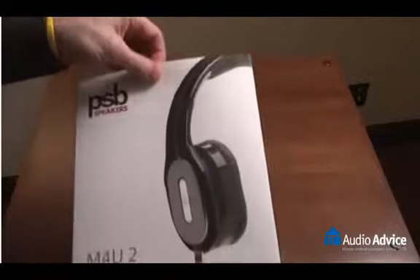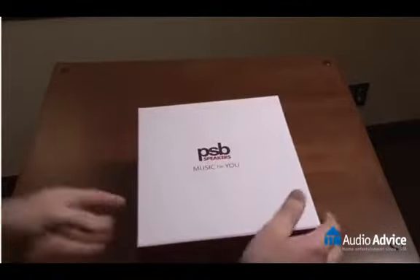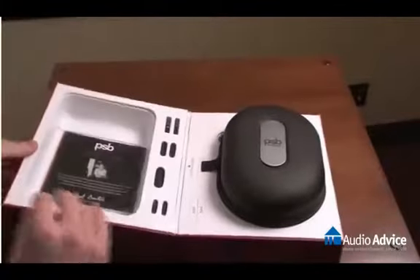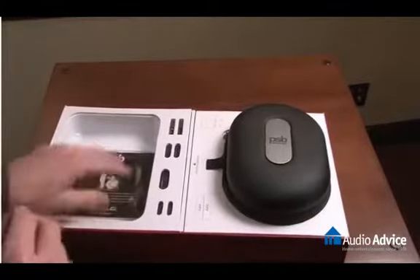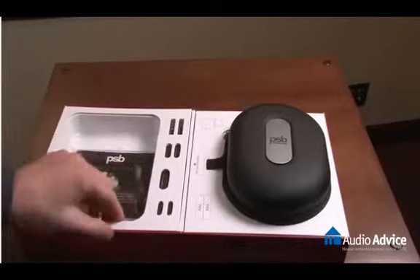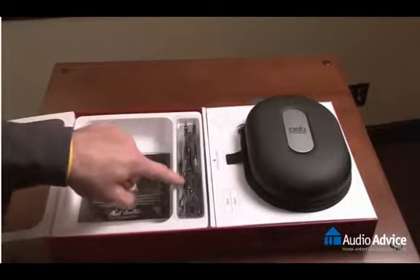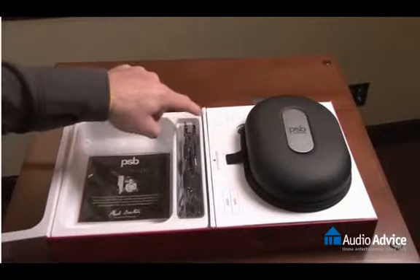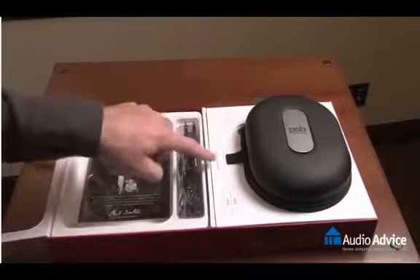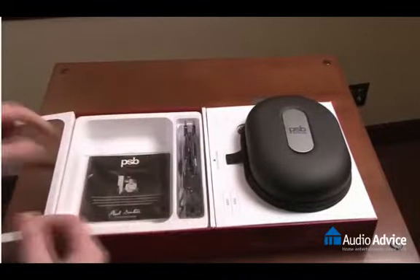Taking this dust cover off the box, we reveal the clamshell box on the inside. Open that up and the first thing we'll notice is there's a warranty card and a quick start guide on the left hand side. This little panel opens up and you'll see the two different cords — one with a mic and one without. Underneath that you'll see the flight adapter, the 1/8 to 1/4 inch adapter, and the two AAA batteries.